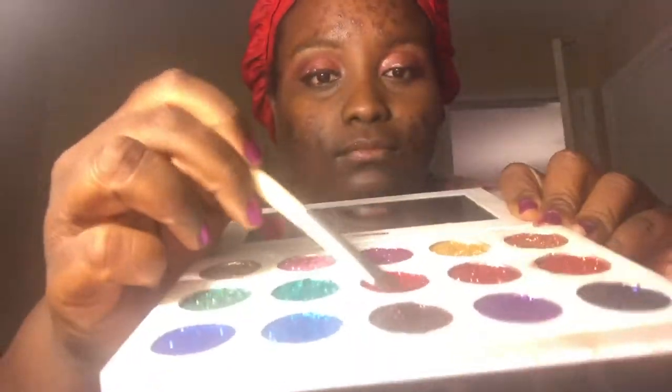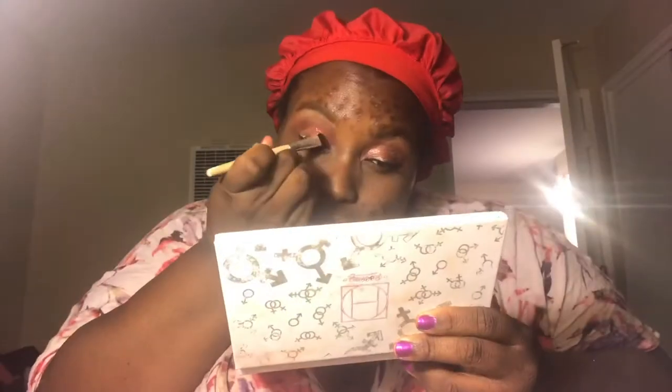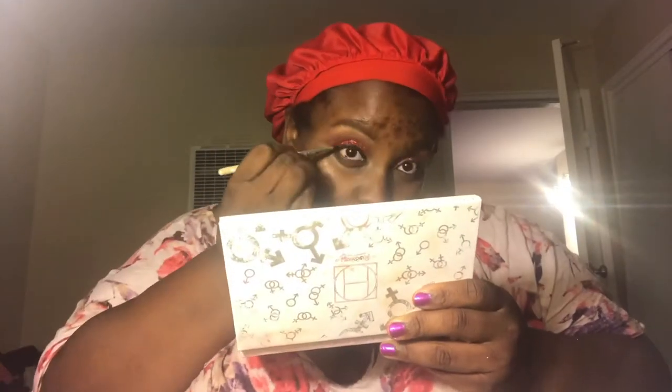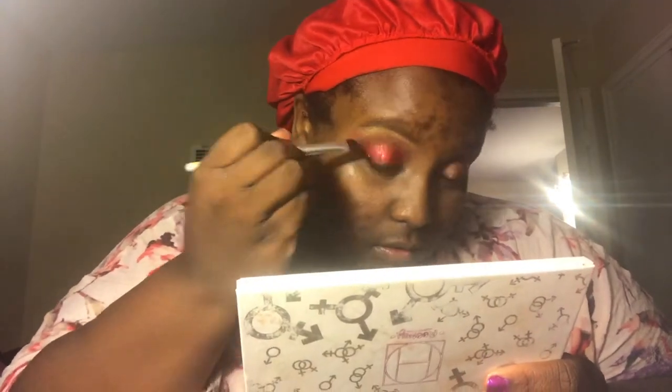Now I'm going to use my packer brush with the Hip Dot Rooney palette for Pride. The color I'm using is called Ariel — it's a nice red color. Just packing it on. Try to keep the same lines and try not to go too far into the crease. You want to be able to see the difference between your eyelid and the other colors in this look.